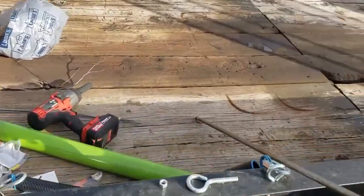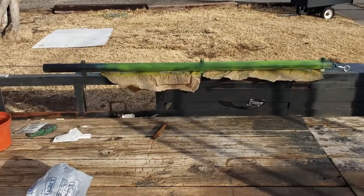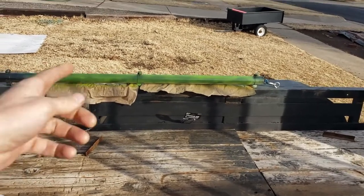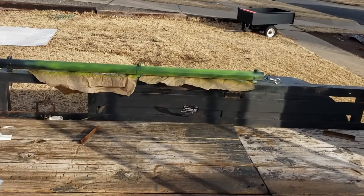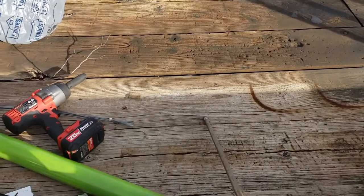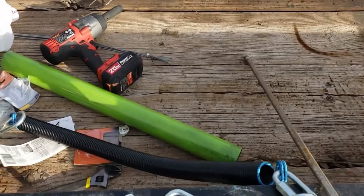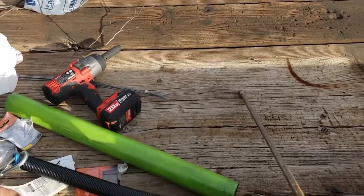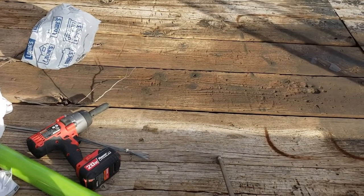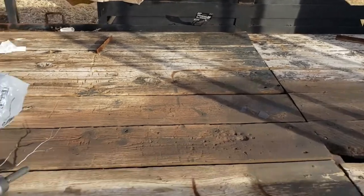So right here you see that green tube — it was black, I painted it green. It's a fence post; it's heavier duty but thin wall, I didn't want heavy. The reason I did that is because a friend told me: 'Frank, what are you gonna do if one of these garage door springs breaks?' I didn't know they had a lifespan. He said yeah, they're only rated for so many openings and closings — and a garage door doesn't open and close nearly as much as a trailer gate.